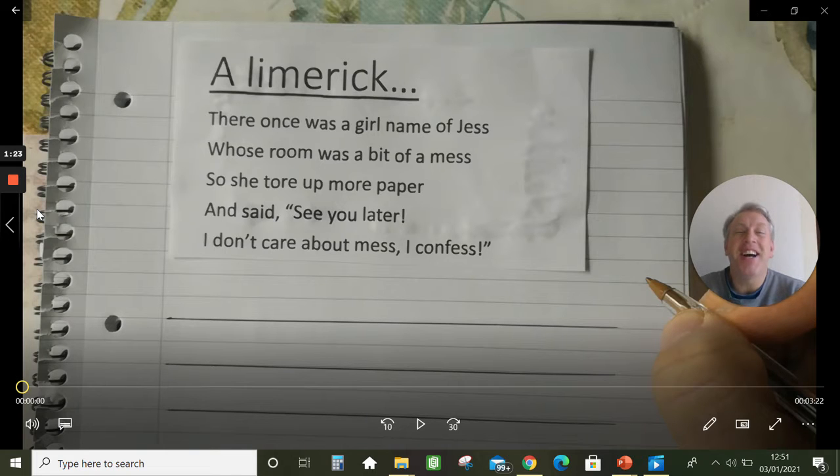It's just a silly, funny poem with a bouncy rhythm and some rhyming. It's not a serious poem, it's just for fun — about a girl with a messy bedroom who doesn't care, so she makes it even messier. Now we are going to have a go at writing that out, and that's what I'm going to ask you to do in a minute.